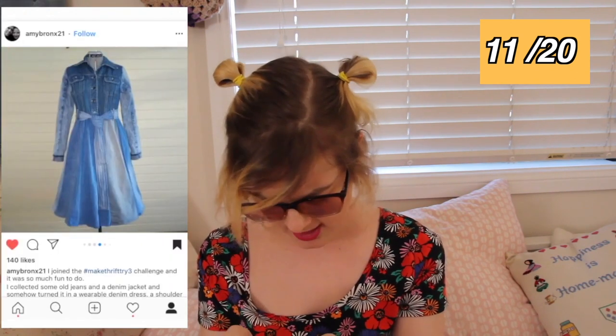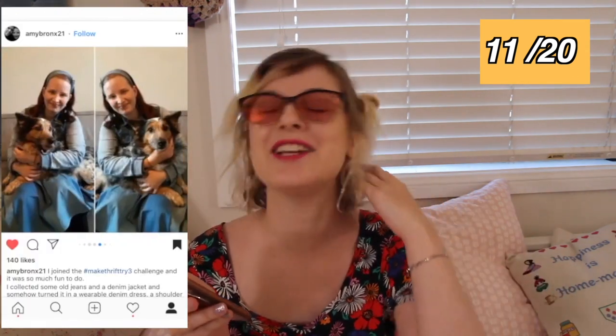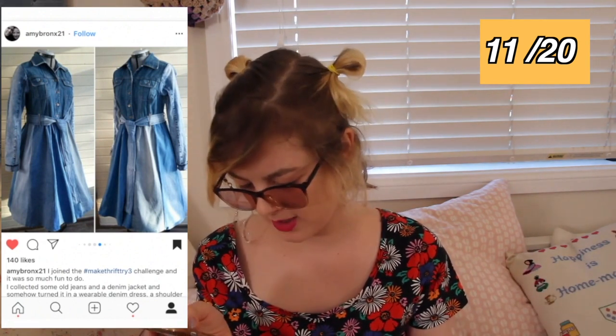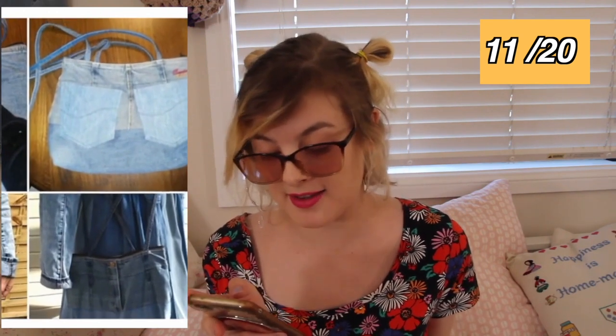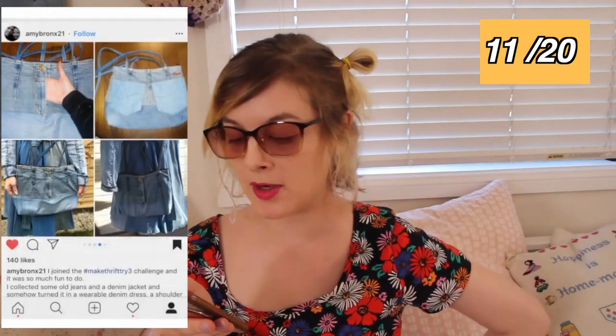The dedication to denim in this outfit is amazing. This person is wearing a denim headband and a denim jacket — and it somehow turned into a wearable denim dress and a shoulder bag. You have blown Brittany and Justin right out of the water. I'm wondering how heavy the denim dress is — it must be a little bit heavy, though it would be warm. On the bag they made, they used the pockets from a pair of jeans as pockets on the back of the bag, which is ingenious. And the fly on the front is still functional — or it's another pocket. That's really cool.